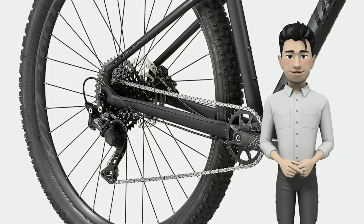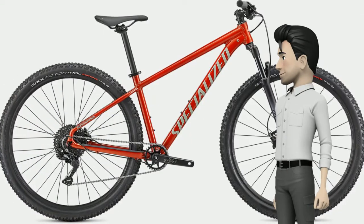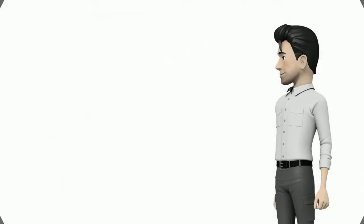Each is impressive in their own right, but the magic really lies in how they all come together into a Rockhopper that serves up single track with a nice big side of — whoa, so that's what a real bike feels like.